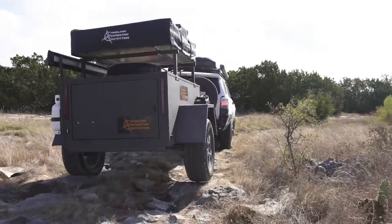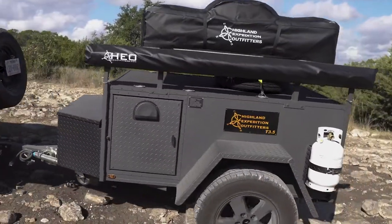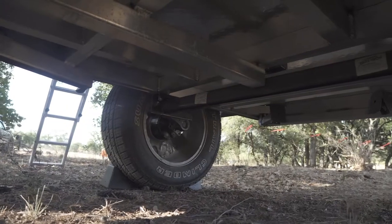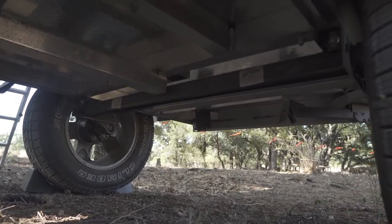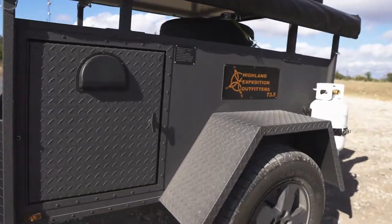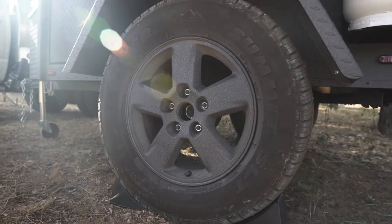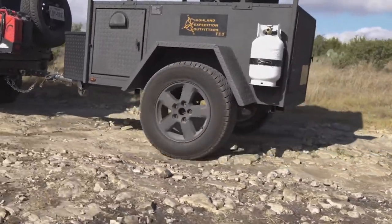Our standard axle on all T3 and T3.5 Expedition Trailers is the Rockwell American torsion axle. We have the factory de-rate the axle to 2,200 pounds, which retains the 3,500 pound spindle. Tires are a 31 by 1050 R15, and steel wheels are 15 by 8.